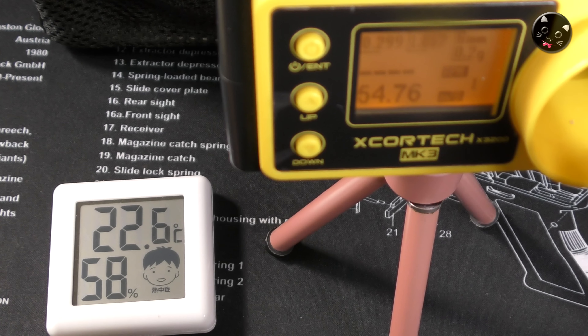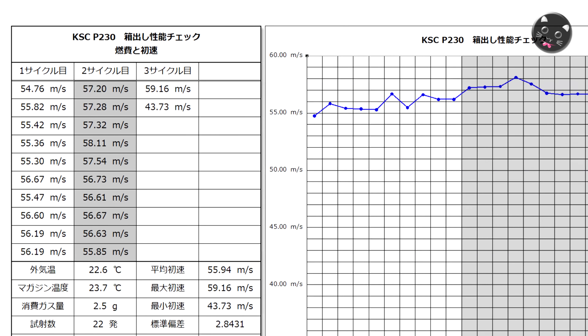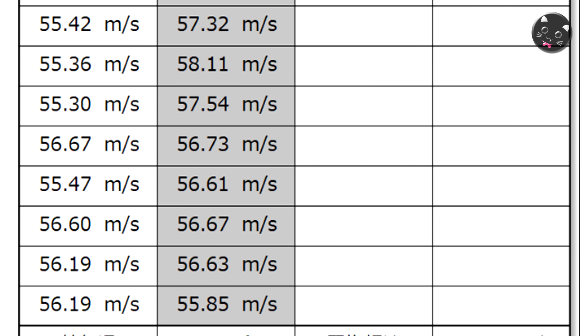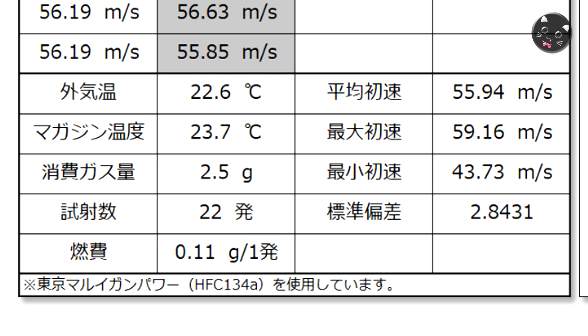初速を測っていきます。54.76、55.82、55.42、55.36。おおむね初速は50m/s台後半ですね。22発打って2.5gのガスを使い切りました。燃費は1発あたり0.11g。ガスブロにしては燃費はいい方だと思います。スライドも軽いし、小型なので。